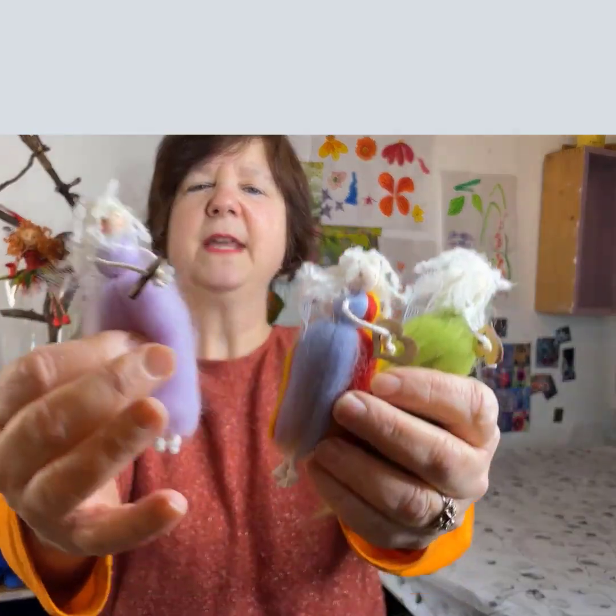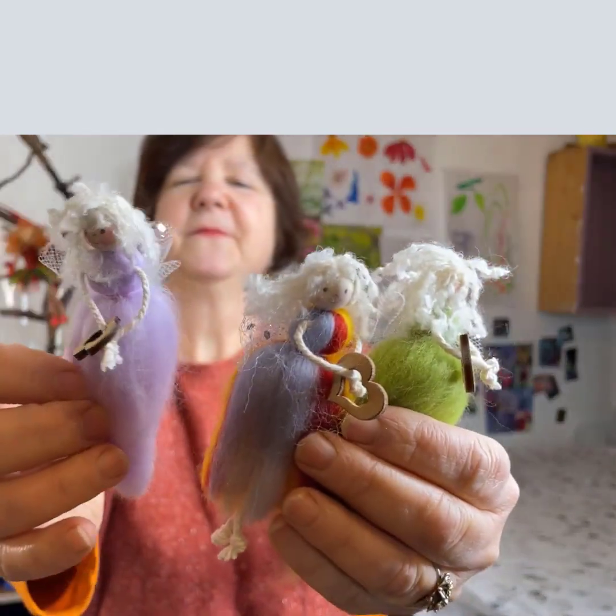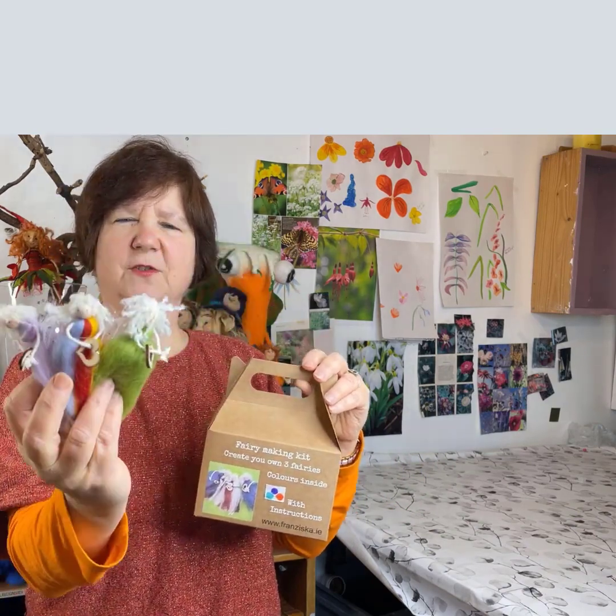Hi, how are you? Today I'm going to show you how I make those little sweet fairies. Over the last few weeks I've put together the little fairy kit and all the materials are in this little box to make three little fairies just like those.